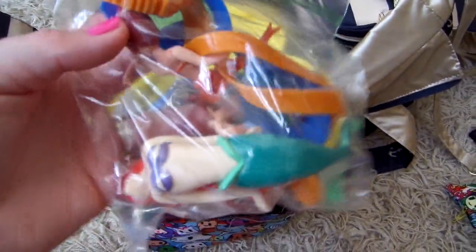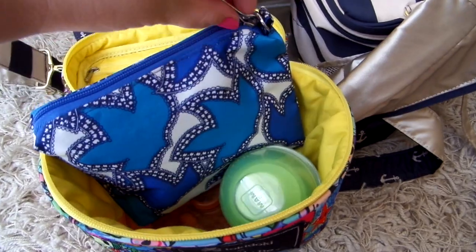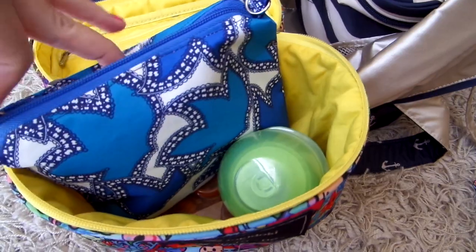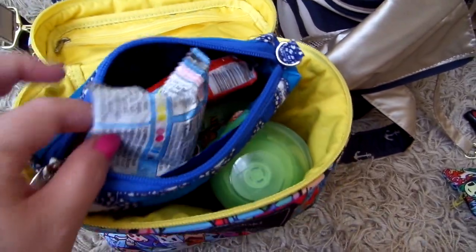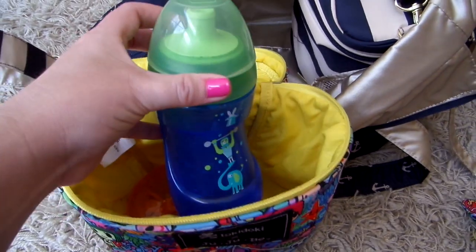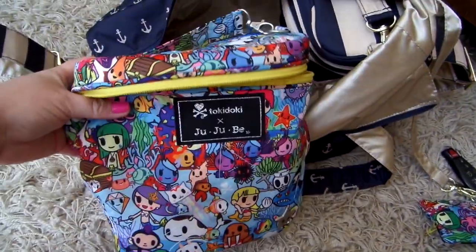My daughter doesn't swim too much; she kind of hangs out on the side of the pool and likes to play with these little dolls. I also have another little custom pouch with a couple of snacks for the baby in case they don't have anything he likes to eat — some crackers, fruit snacks, little graham crackers. And then his water cup and another snack container with dry cereal and goldfish. So it's an all-purpose bag for toys and snacks.